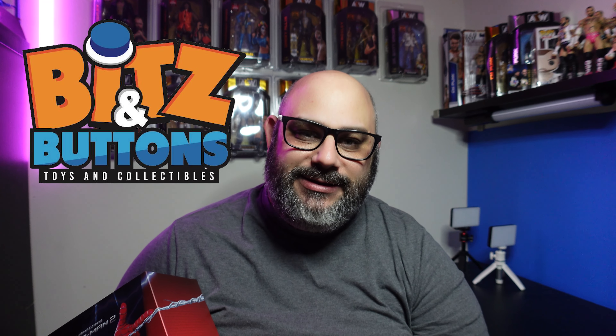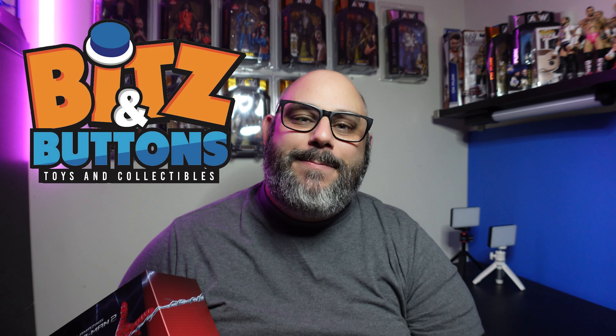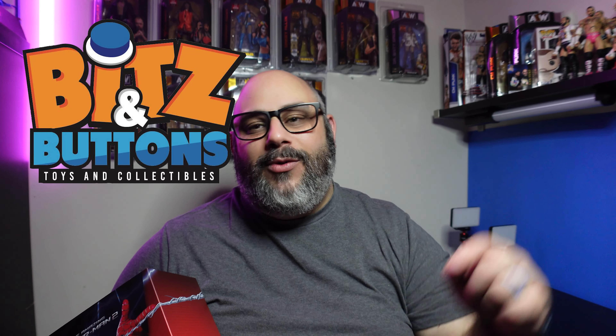Before we get into the unboxing, this review today is sponsored by our good friends over at Bits and Buttons — creating memories one toy at a time. I will leave the link in the description below for their Instagram. Make sure you're following them; they're always posting when they're getting new items and new inventory in the store. Hit them up, check them out, tell them Seth sent you.